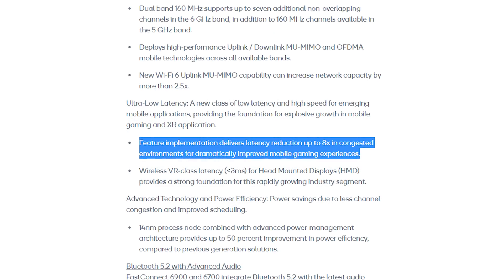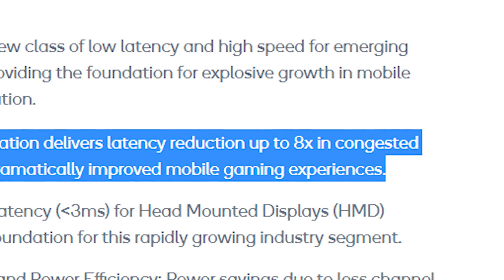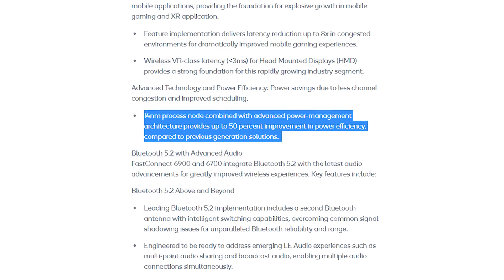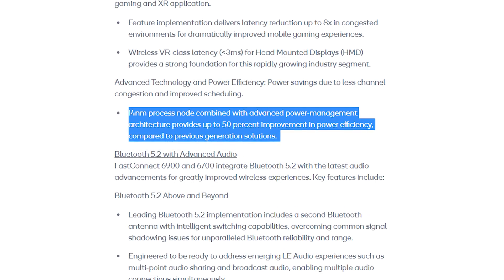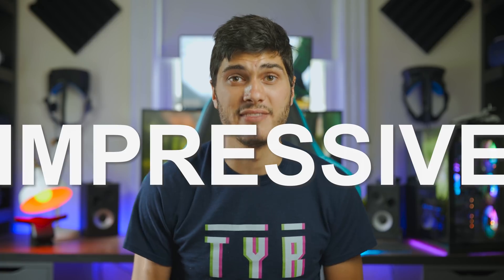This new connection will deliver a reduction of latency of up to 8x in congested environments, keeping latency under 3ms for your head-mounted display. Another big problem for wireless in general is battery consumption, and with Wi-Fi 6E we're gonna see a reduction in power consumption of 50%, which is also impressive when you add it all up.